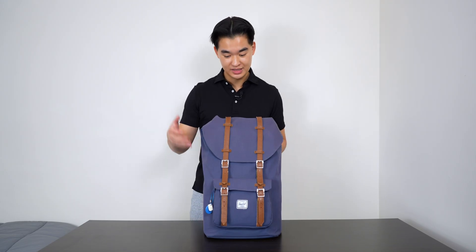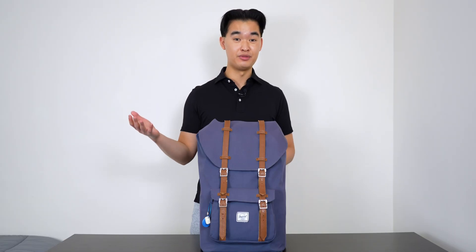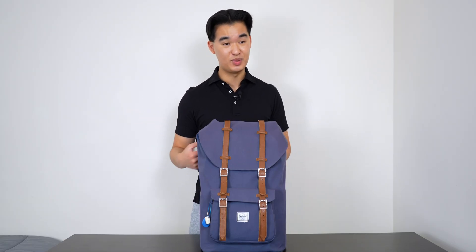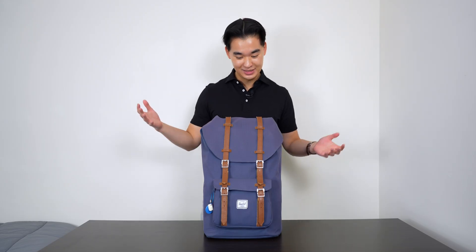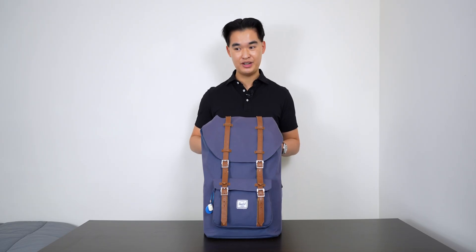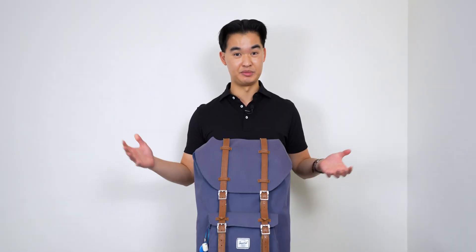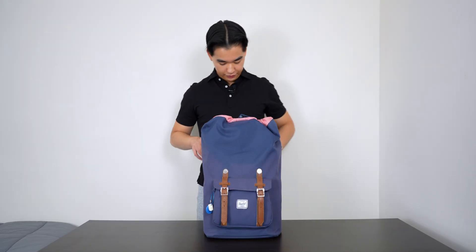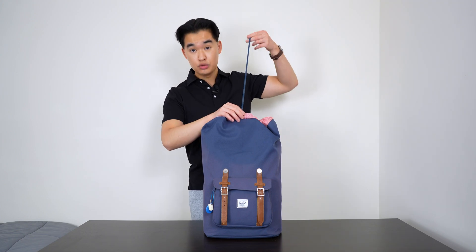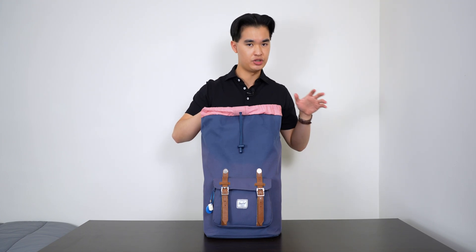Starting off with a backpack — this is the Herschel Little America. For those of you who have been with me for a while, you'll know that I've had this backpack for a very long time, but it's a great backpack. It looks good, carries everything I need it to, it's comfortable to wear, and I just love using it every single day. But enough about the backpack — let's get into what's inside, because what's inside is a little bit different from what I carry with me to school. Some of the tech stuff is a little bit different from what I usually carry with me.